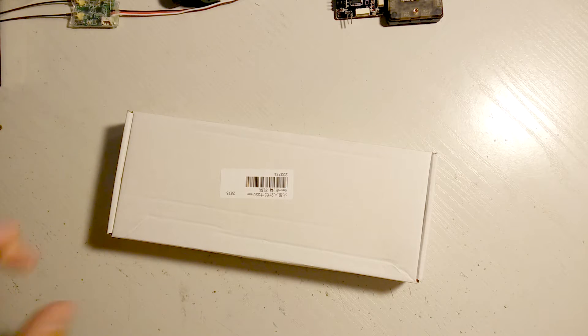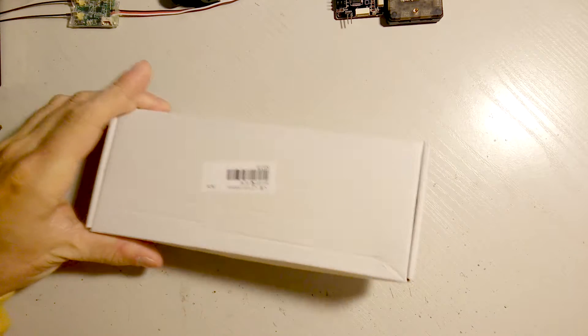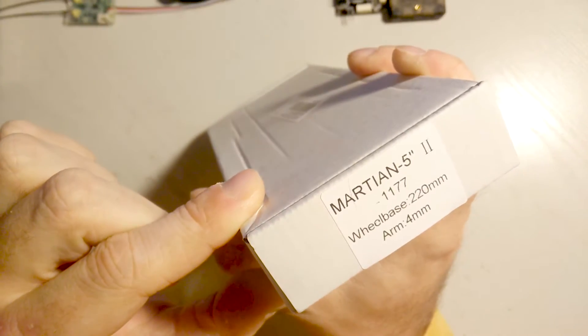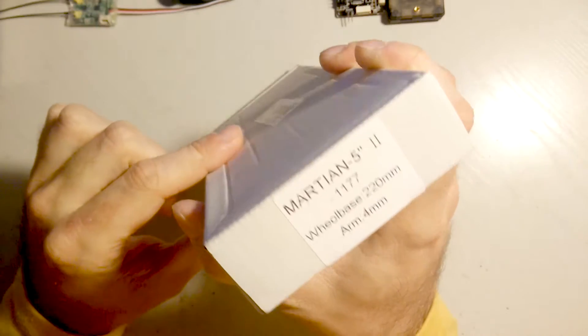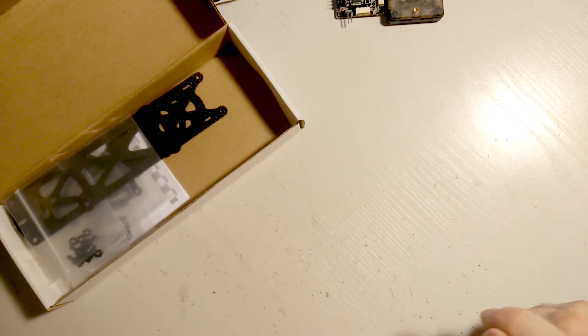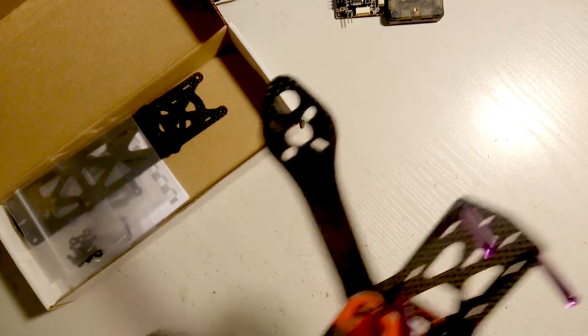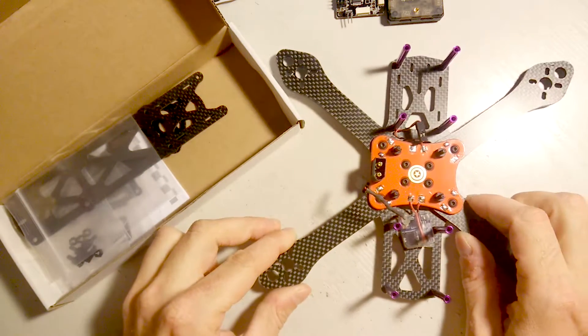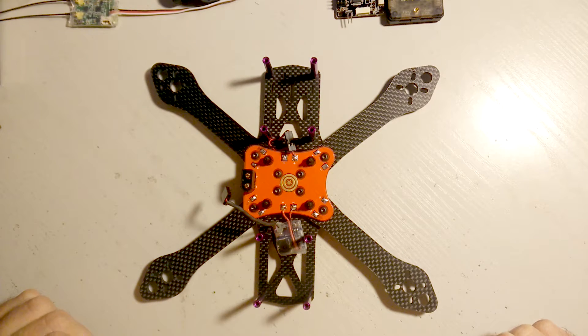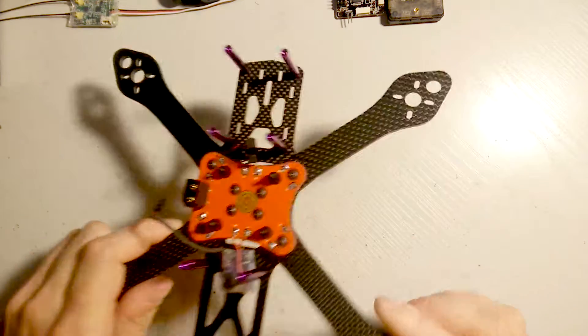Hello everybody, today I'm going to show you my new build. It will be a Martian 5-incher version 2. I have the build prepared at this stage right now, so I'm going to tell you my opinion about this frame and how the build is going so far.